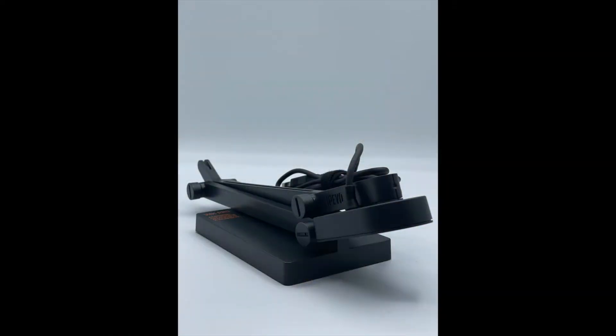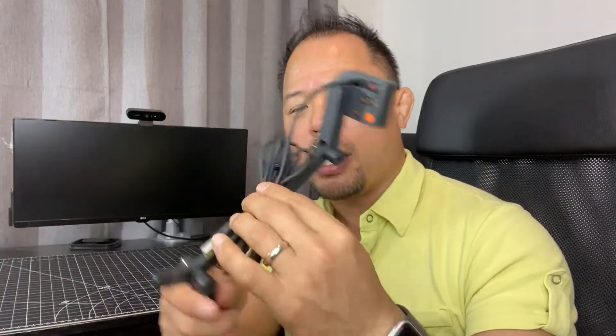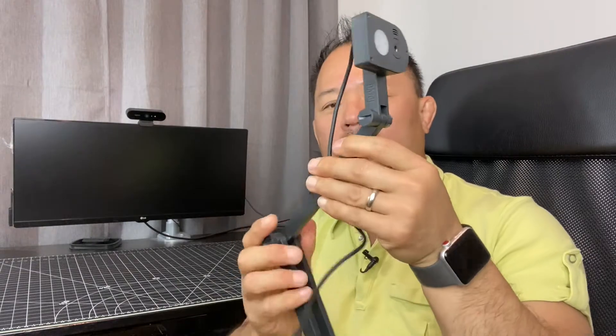I'll be connecting this to my computer so you can see the image quality and I can show you some of the features, especially the built-in AI feature. This is a fairly lightweight but actually very substantial document camera — it weighs in at 1.28 pounds. Just because it's light doesn't mean it's cheaply built. It has a very solid base, it's not flimsy, and all the components are very well made, including the articulating camera head. When you get the unit, there is a cable bundled together, so let me unbundle it and we'll do the wire management and then I'll give you the other specs as well.